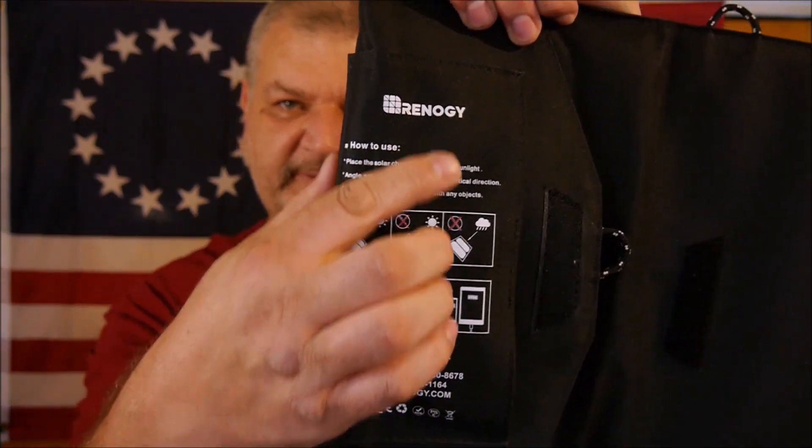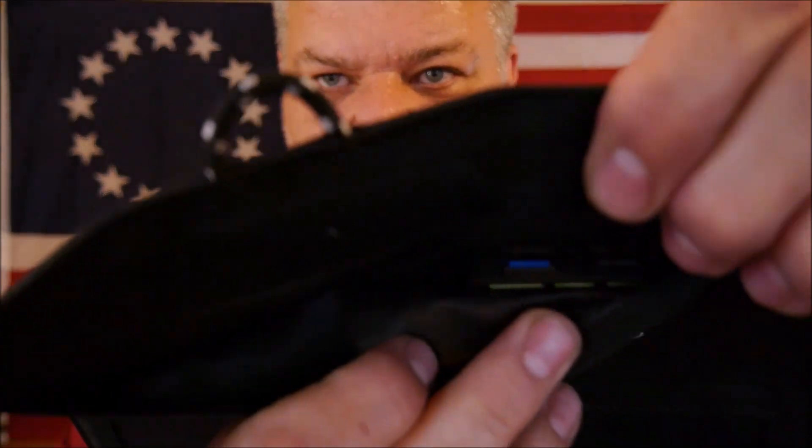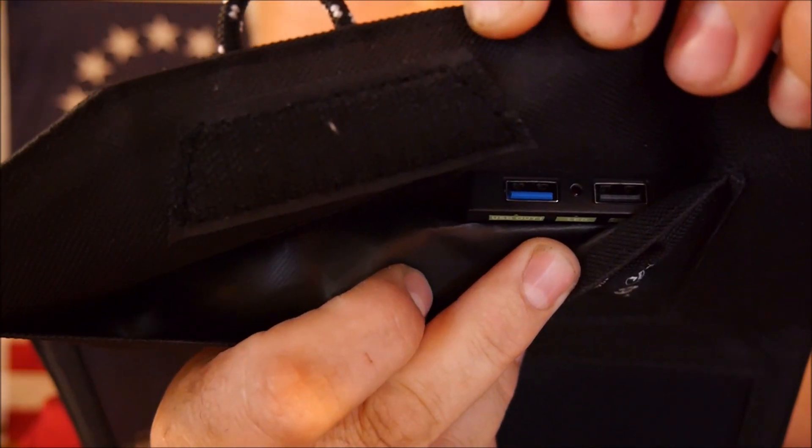You do get some nice velcro to help keep it closed up, and inside they do give you a little bit of directions. Also right here is a little pocket on the inside. They do give you two carabiners so you can put them through the loops — that way if you want to hang it or clip it to your backpack or wherever, you can do that. Plus they do give you a charging cable; it's a full-size USB on one end and a micro USB on the other. Inside the pocket there are two USB ports right there on the inside.